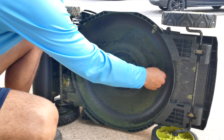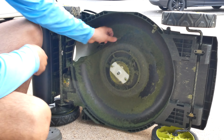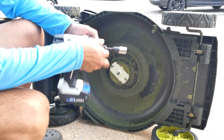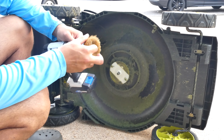As you can see there's a bunch of grass stuck on the deck of the mower — it just builds up over time. That is what I have the brass attachment for. I'm just going to slap that on and brush it all away.